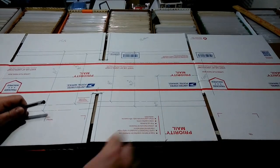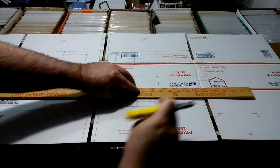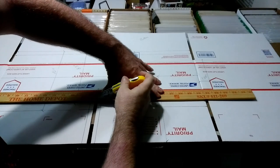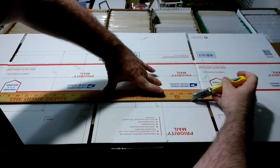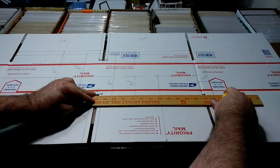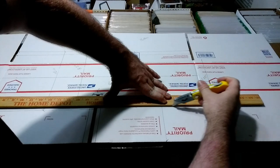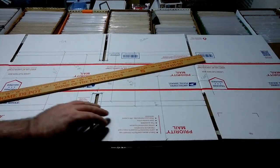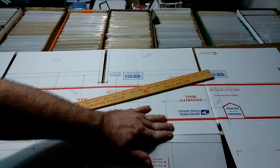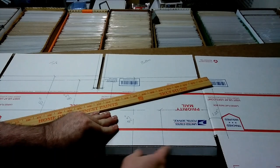So what you do is take your ruler and your cutter, line it along your line, and you just score it. You're not trying to cut it, you're just trying to score it — much like the way that your comic book mailer boxes are scored. You can hear it bouncing off the corrugation. And whenever you get finished with that, you're able to bend it, and that's where you get your folding capability.